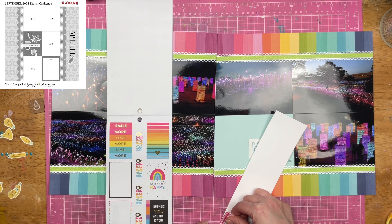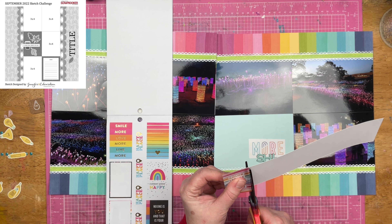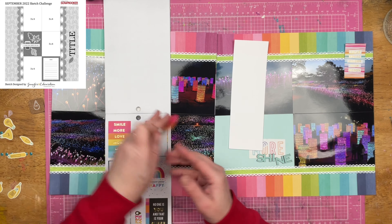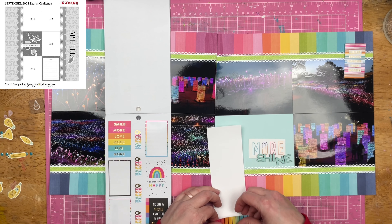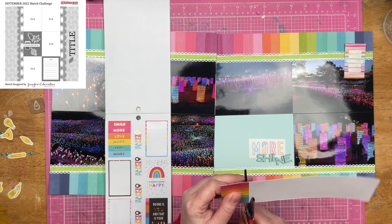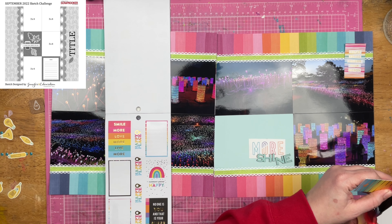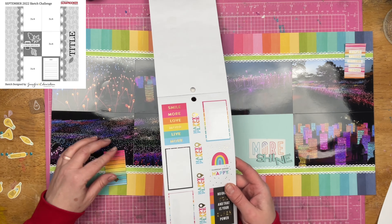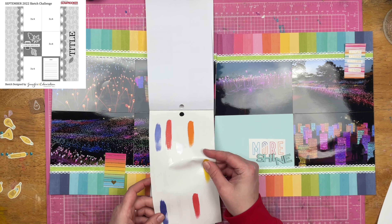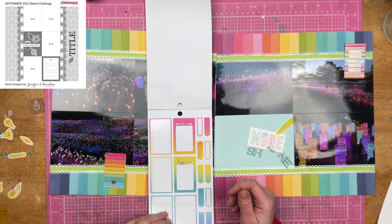I went into that kit and pulled out this Happy Planner sticker book. It is a rainbow sticker book, so it definitely fits in. In the sketch there were areas of embellishment, and I decided to put my areas of embellishment where they felt the best — a title area in a title block, and then embellishments on two other places on the page.